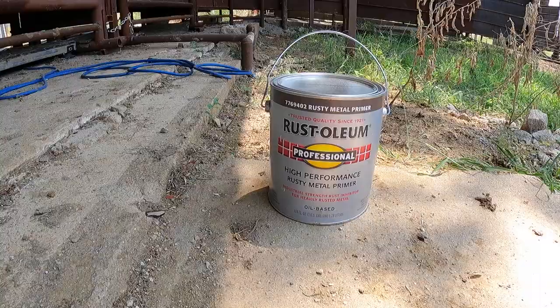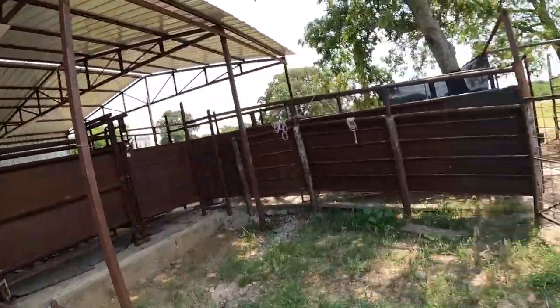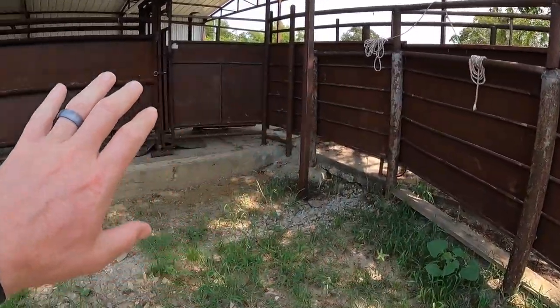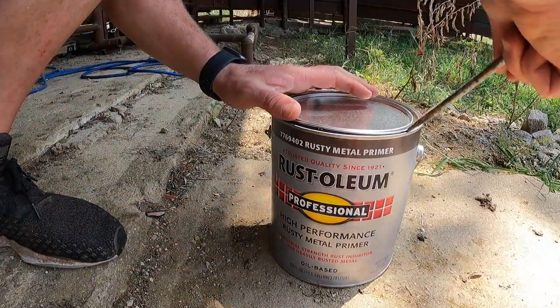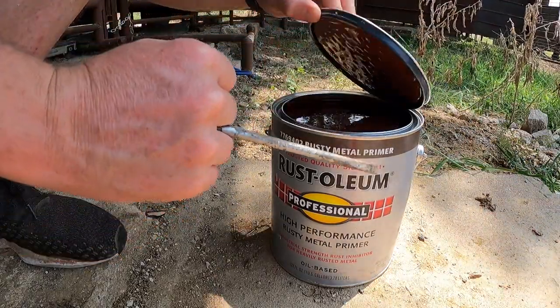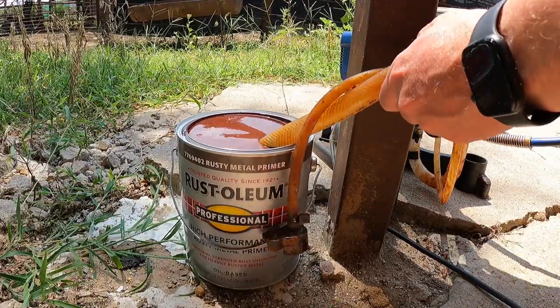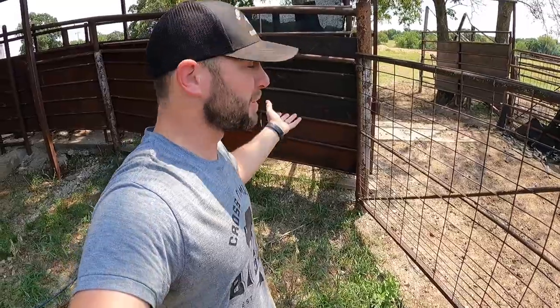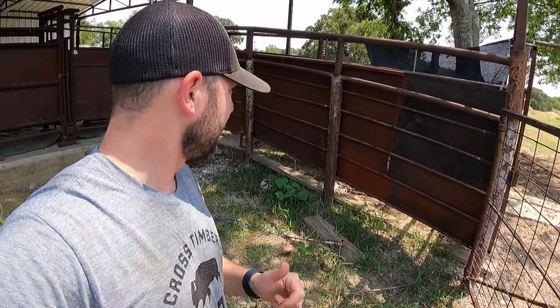On Cross Timbers Bison Ranch we work the bison twice a year, but something I've been wanting to do for a long time — let's just get to it. Right here, I'm going to spray paint this. I care about our equipment and I try to take care of as much as I can. With bison it's got to be heavy duty and tough, but I just want to clean it up and protect this metal. So I'm going to put some Rust-Oleum primer on it using a sprayer I use at the cabins. I'm going to spray this down and get it ready for the fall.